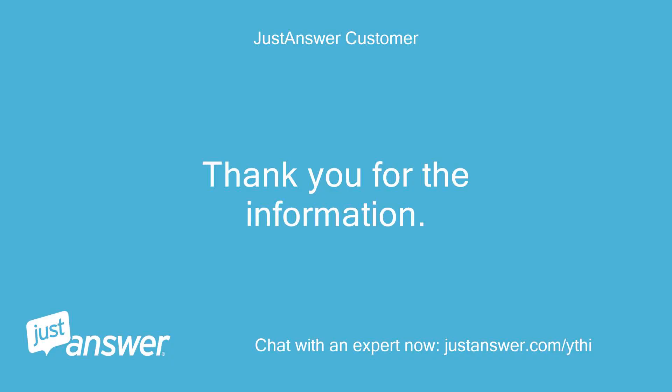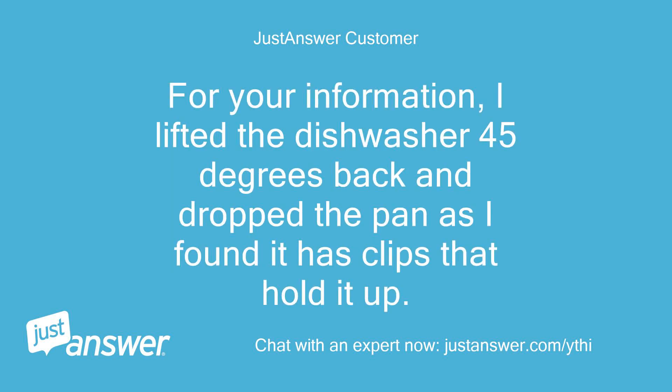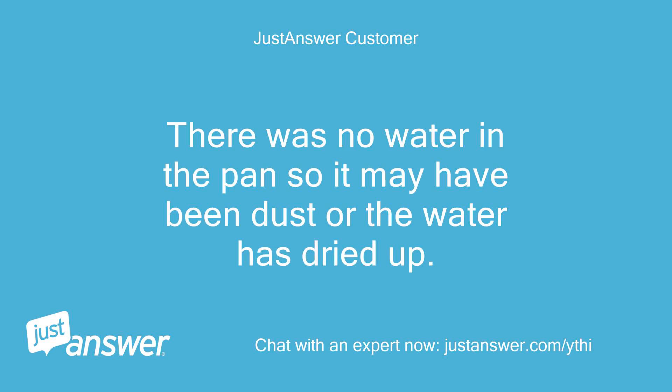Thank you for the information. I have been able to fix my machine with your assistance. I lifted the dishwasher 45 degrees back and dropped the pan as I found it has clips that hold it up. I then found the float switch as suggested and activated/deactivated it rapidly. I then successfully restarted the machine. There was no water in the pan so it may have been dust or the water had dried up.